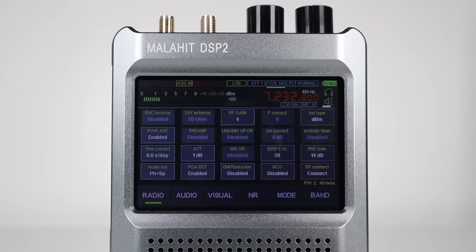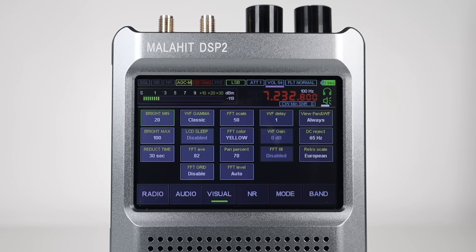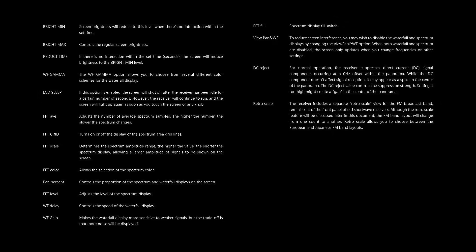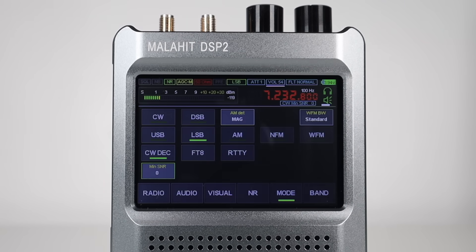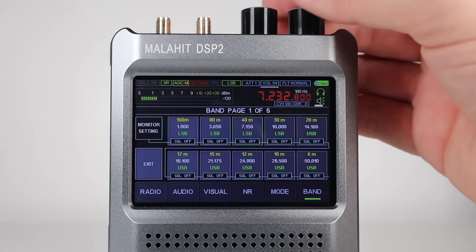The radio menu has settings for audio out, switching between high-Z and 50-ohm inputs, the preamp and the attenuator. The audio menu has settings for noise reduction, automatic gain control and various filters. The visual menu allows you to change the display settings, colours and LCD sleep timer. NR turns noise reduction on and off. Mode allows you to switch between wide and narrow FM, AM, LSB, USB, DSB and CW, and there's also a built-in Morse decoder. Finally, the band menu allows you to switch between preset bands for quick and easy navigation around the spectrum, and you can edit these too.